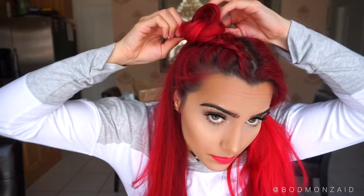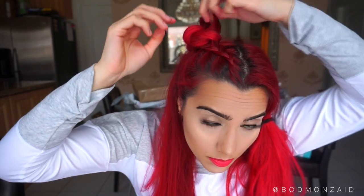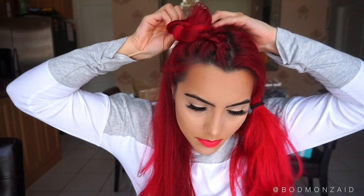I bobby pinned it, and then I didn't like how that top part was sticking out of the bun, so I'm gonna go in and kind of mess around with it. You can use molding wax — I think that would be very good, especially for people with thin hair.